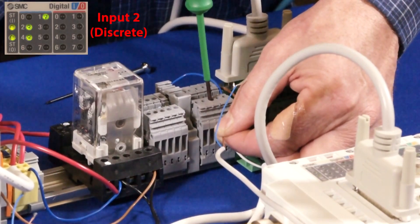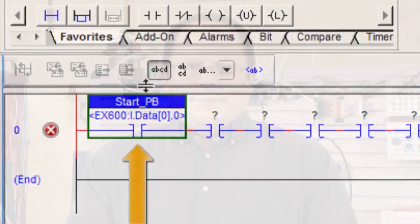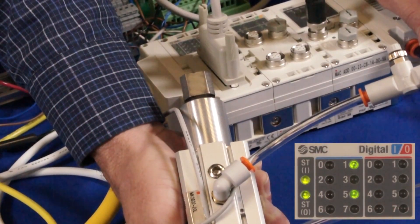Hi, my name is John. Welcome to another SMC technical training video. In this video, we will show you how to hook up an Ethernet IP EX600 with digital inputs and outputs. During the video, we will show you the equipment, parts, and software that you will need, and show you how to set everything up. In the end, we will have functioning I/O and actuators controlled by the PLC through the EX600. Let's get started.